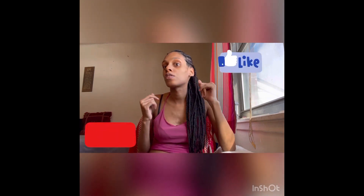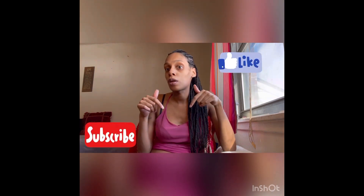Hey guys, welcome back to the channel! If you're new, welcome. Today, as you can see in the title, I'm going to be talking about a quick simple video — just some quick hair tips on how to maintain your braiding hairstyle and make sure it doesn't get frizzy. Before we jump into this, make sure you give this video a thumbs up, comment down below, and subscribe to the channel and click that bell.